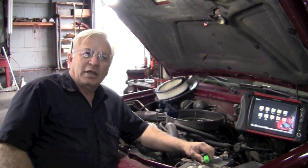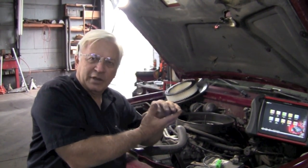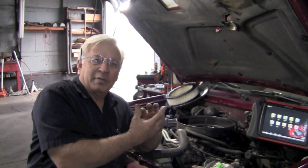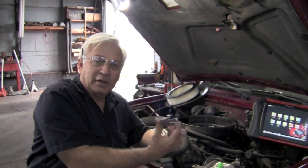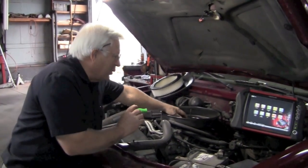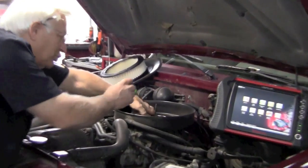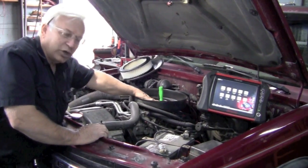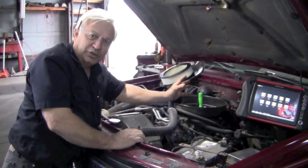The principles of a compression test are that the engine sucks in air, compresses it, and then pushes it out. So the first thing is it needs to be able to suck in air or have a clear method of doing that. If you're going to do a compression check, you want to have no obstructions to the air. We're going to open the throttle plate — a simple way to do that is with a screwdriver, so there's no obstruction to air being able to rush into the intake.